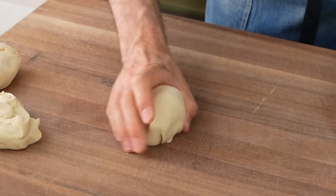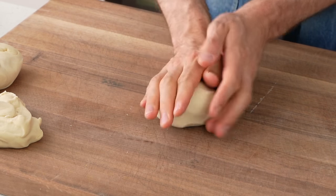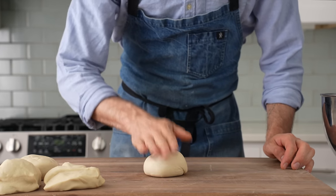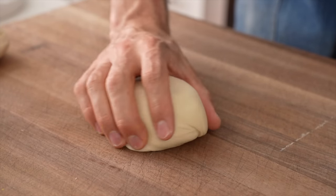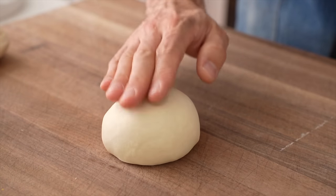You might have noticed that I didn't ferment this dough at all before shaping, like I normally would. I did that because this pizza is on the thin-crust side of the thickness spectrum, and too much gas in a thin crust pizza makes it bready and airy throughout. That's good for a Neapolitan or pan-style pizza, but for a medium thin crust pizza like Trenton tomato pie, that's too much gas and makes it hard to get a firm crispy crust.